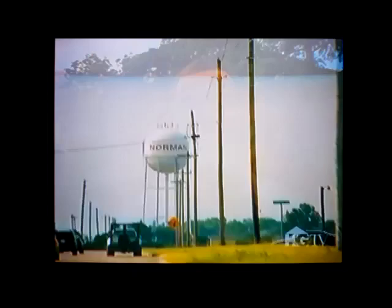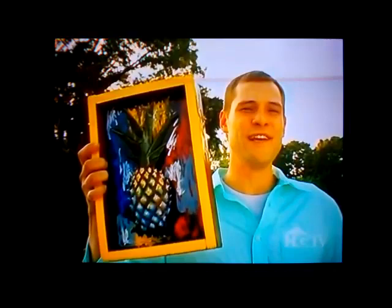I'm Drew Cook from Norman, Oklahoma. For most people this plastic bag is trash, but for me, it's art. I'm an environmentalist, and I won't let anything go to waste. Today I'm going to take this and turn it into this — my 3D pineapple. As much as I'd like to stay out here and enjoy nature, I've got to get to my workspace to get started.